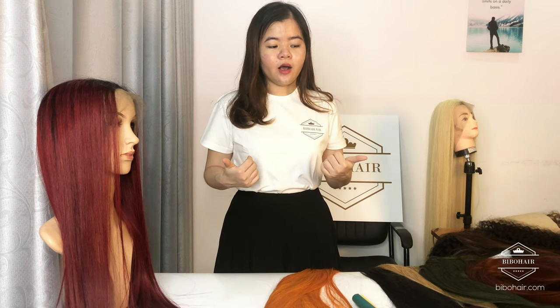Hello everyone, my name is Serena, one of the people here in Vietnam. We are one of the biggest hair factories in Vietnam and with many kinds of hair products like bundle, closure, frontal and wig.